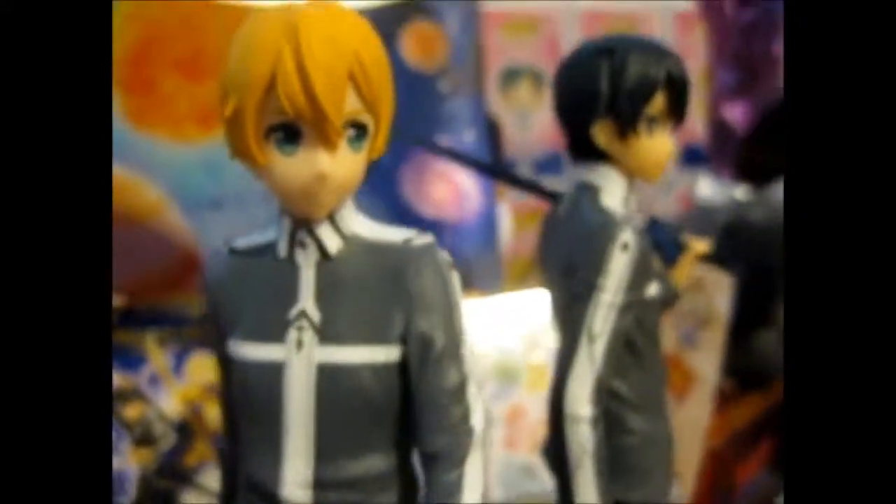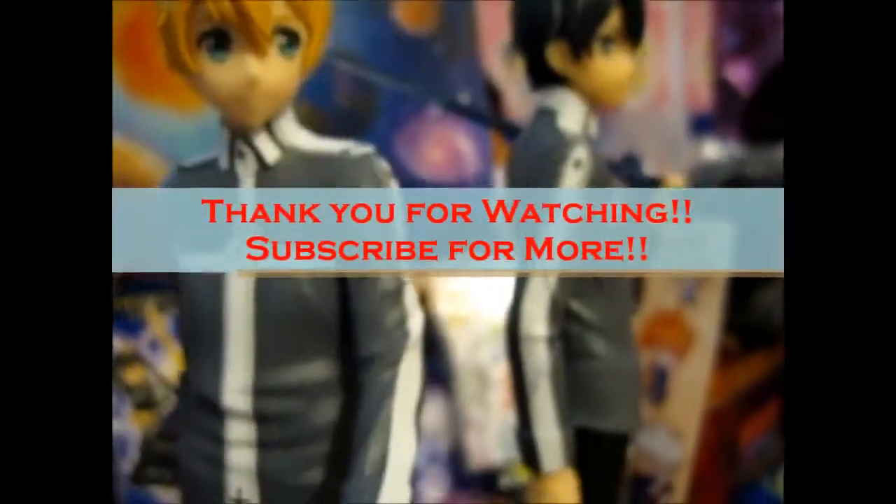But anyway, that's it. So that's basically all. I like these non-moving still figures. Yes, that's it. So thank you for watching.